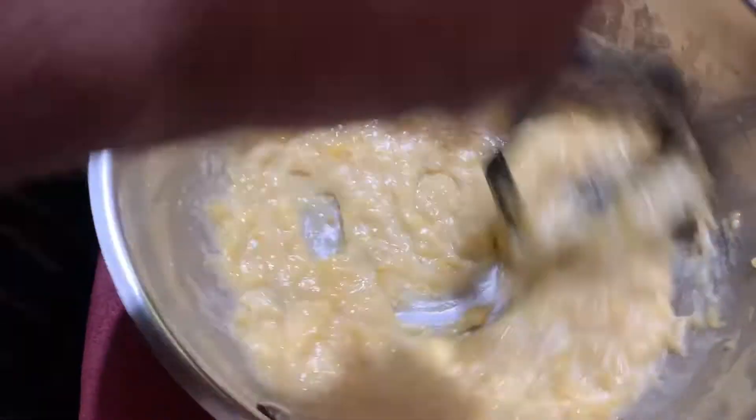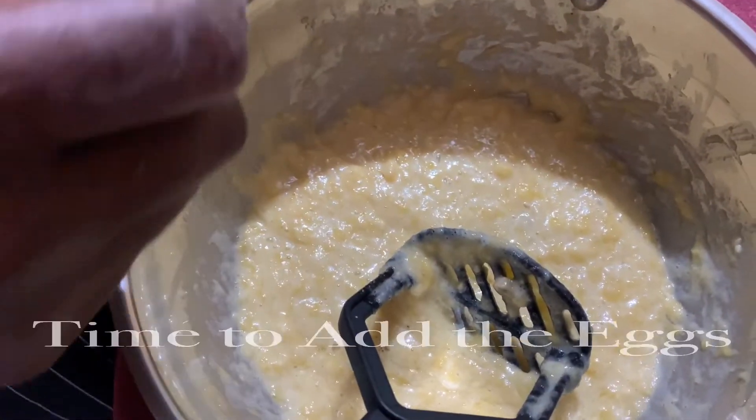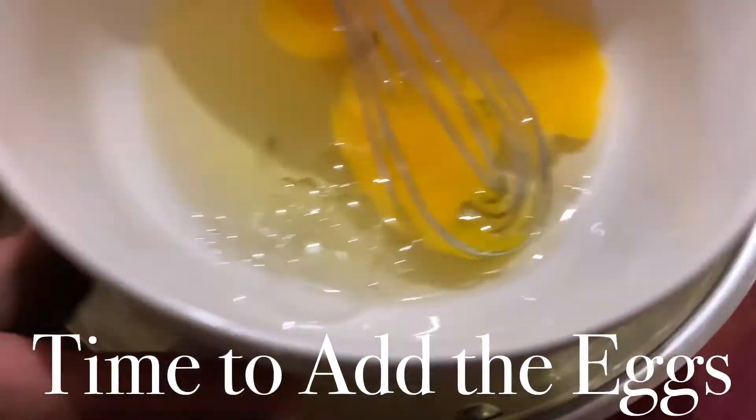Now I'm just gonna add some egg and mix our eggs in.